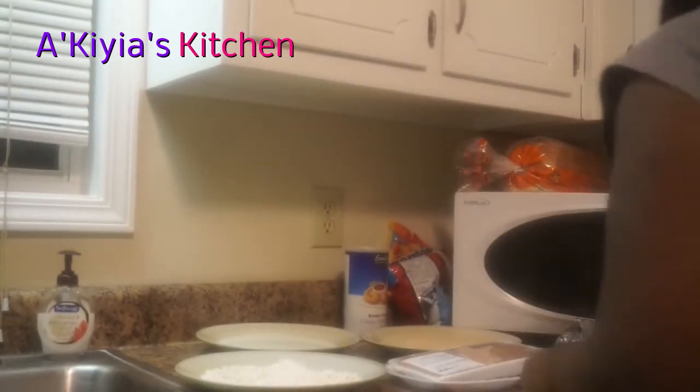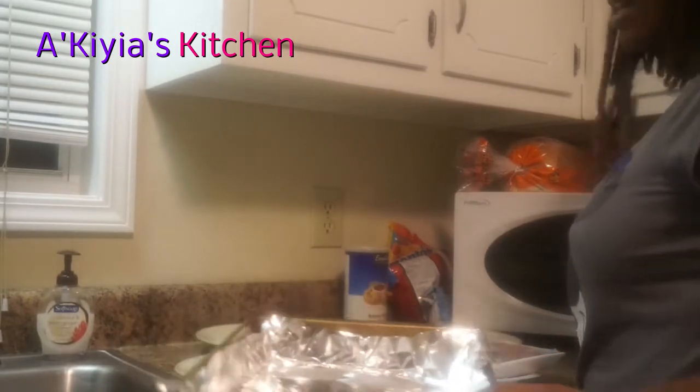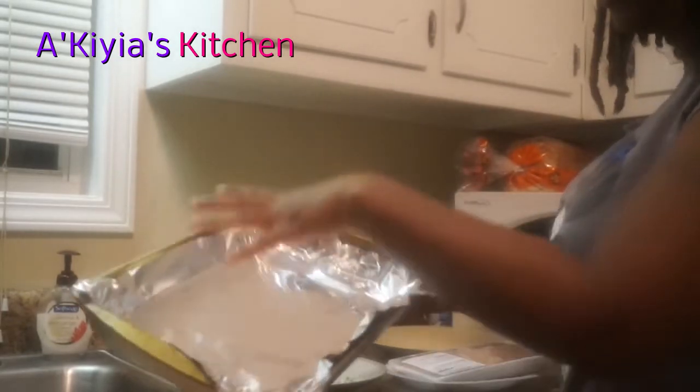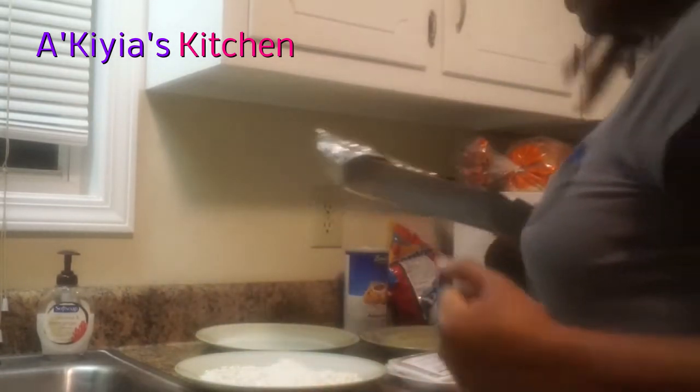What I like to do is get everything set up. My husband is on his way, so I'm going to get the chicken breaded and laid out. You'll be surprised — when you let the breading sit for a while, it holds better and tastes better too.